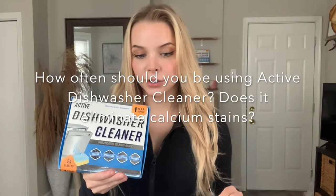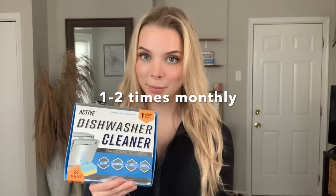How often should you be using this product and does it eliminate calcium stains? If your dishwasher is filthy, you may need to run it a few times using Active Dishwasher Cleaner. After that, we recommend that you use it one to two times monthly. This will get ahead of the inevitable buildup. It does depend on a few factors, like how hard your water is and how often you're using your dishwasher.